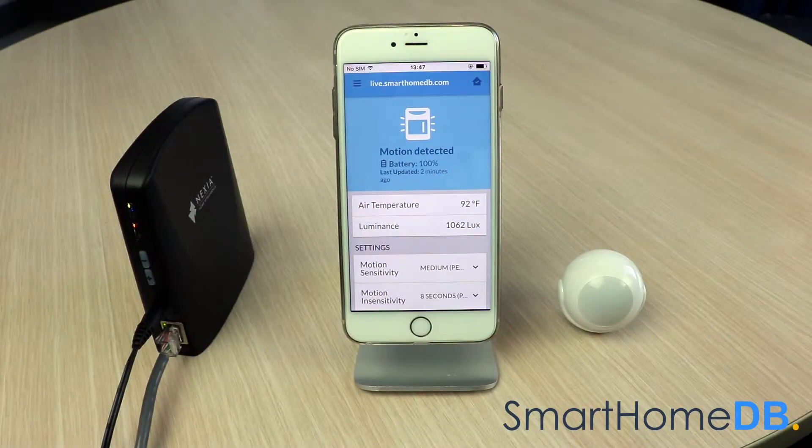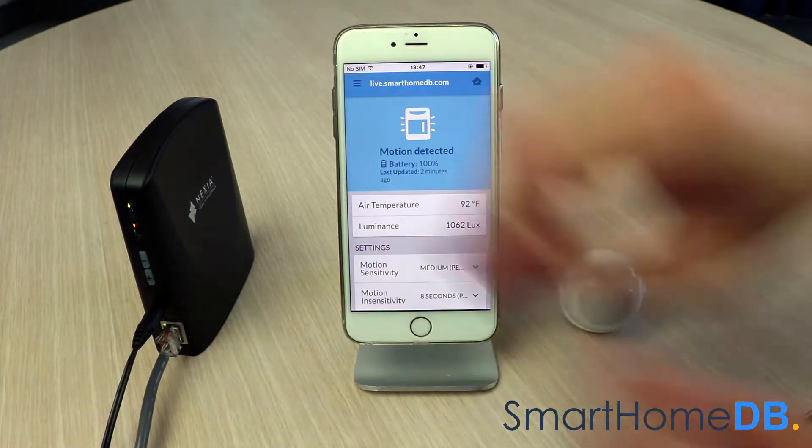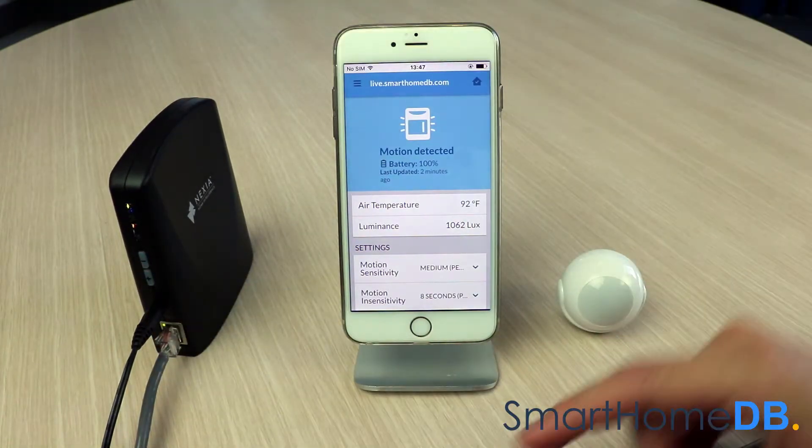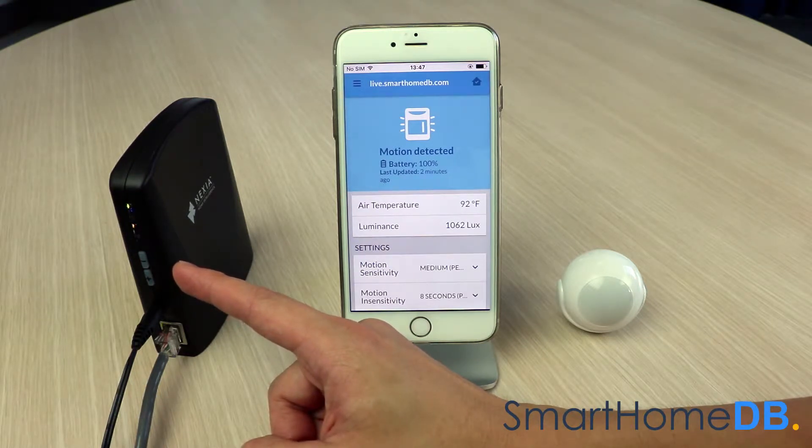To unpair a FibroMotion sensor from a Nexia bridge, we push the Unpair button on the Nexia bridge. The Nexia bridge's Z-Wave light will now blink a slow orange, indicating that it is ready to unpair with the product.